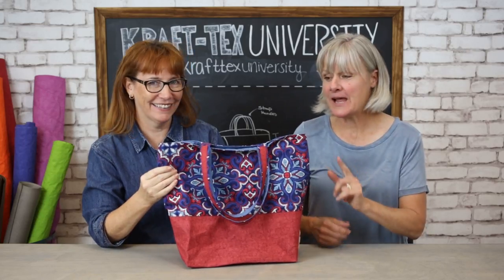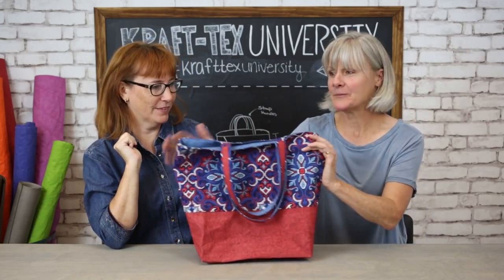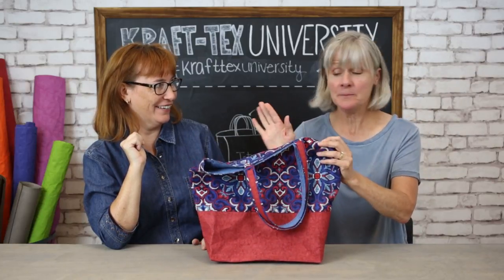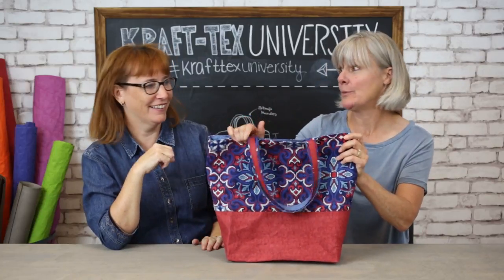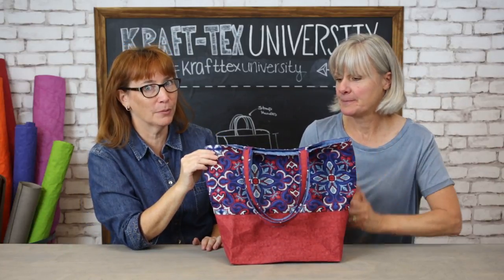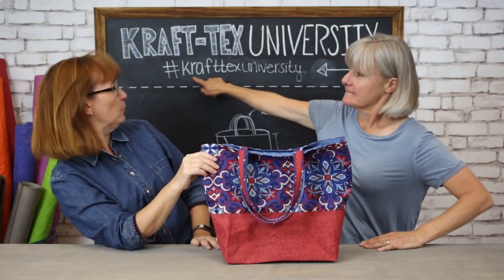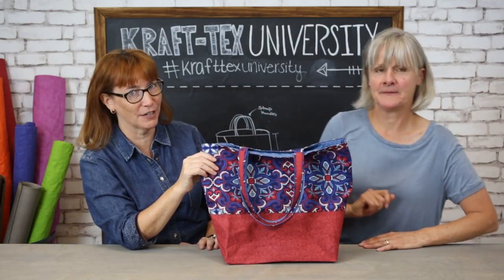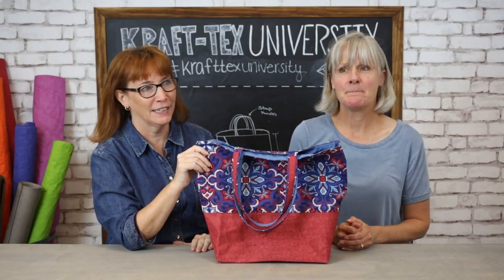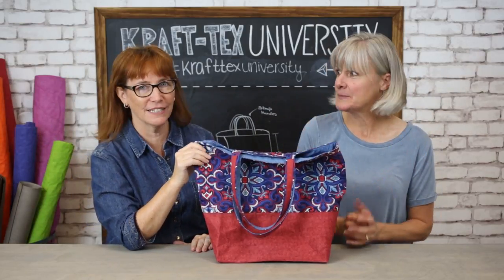Your homework for next time: make the bag! We want to see your bag. Take your time, but it's really doable. Take photos of your homework assignment and post it at hashtag Craftex University on Pinterest and Instagram. We'll see you next class.